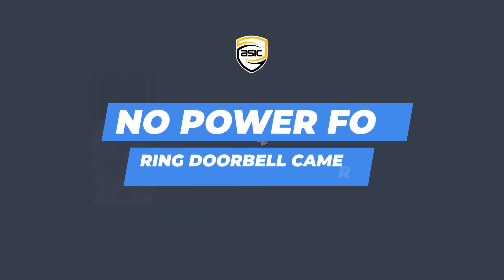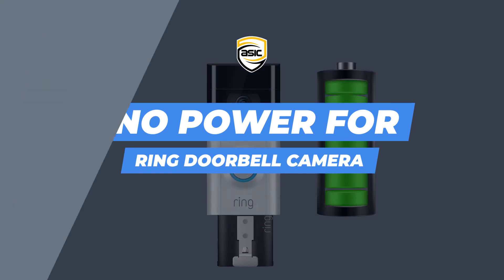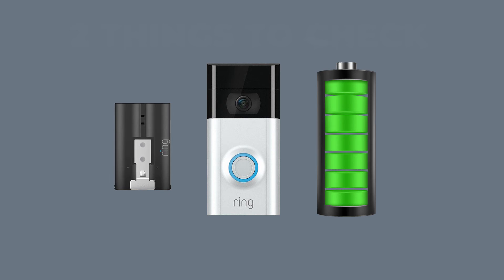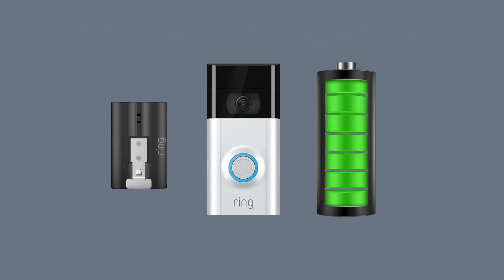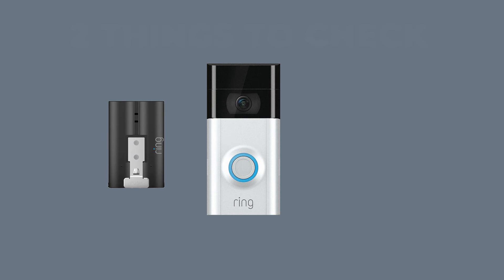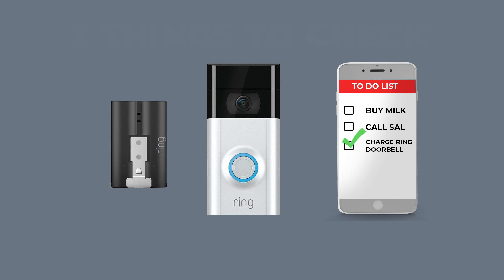In any case it is not always possible or practical to have your device hardwired. As many of you know the Ring can be powered off of a battery. That's fine, but it can also leave you susceptible to your battery dying at inconvenient times, like for instance if you're on a trip for several days. Besides that, it can still be a nuisance having to add charging your Ring Doorbell battery to your to-do list.